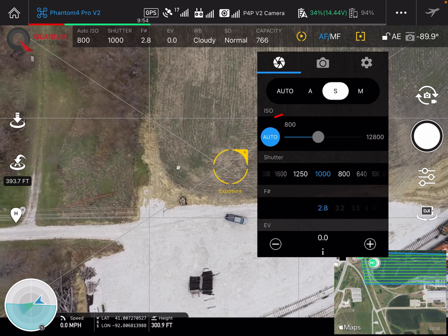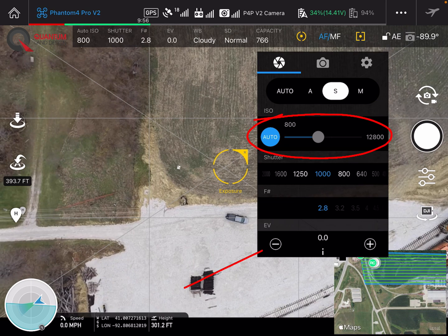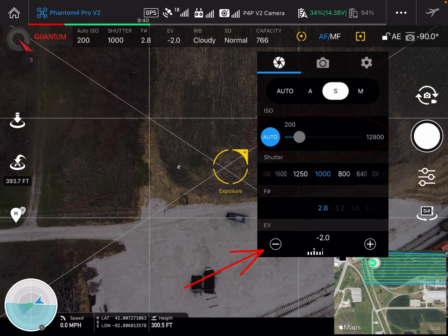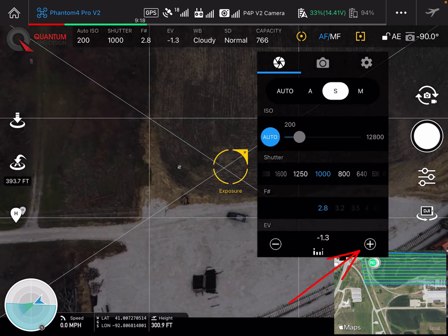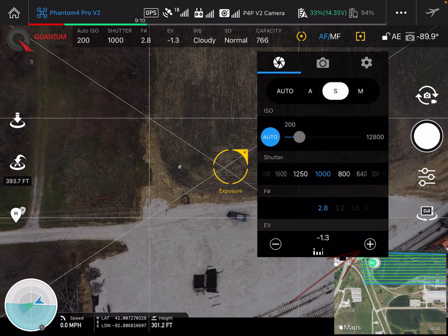You'll notice the ISO is still up at 800 while it's set on auto. So we're going to go ahead and darken these up just a little bit and let's get that ISO down. We might have a hard time today getting it clear down to 100 where we like to see it, because the photo gets too dark. So we'll go ahead and bump that up just a little bit — there's 200 to 400 — and the photo looks about right.